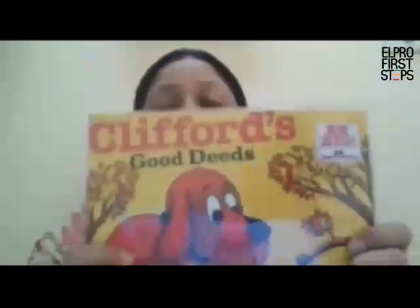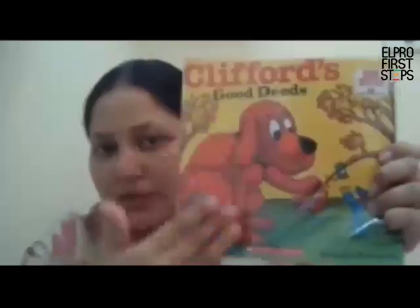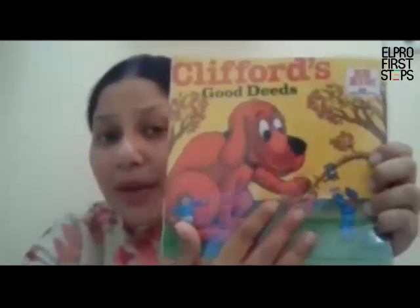The spine of the book helps to keep all the pages together. Now what do you see on the front of the book? The front of the book tells us about what is inside the book — what is the story all about.